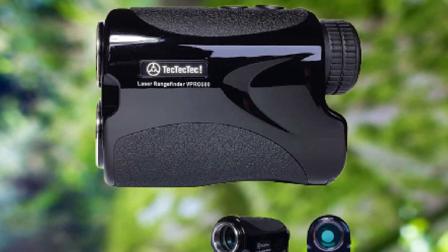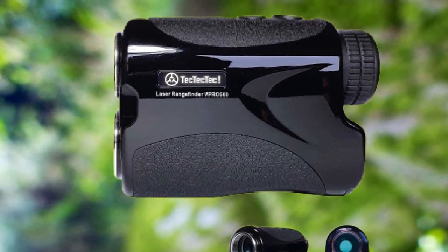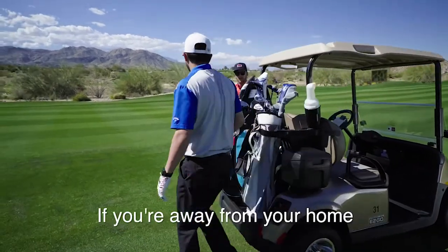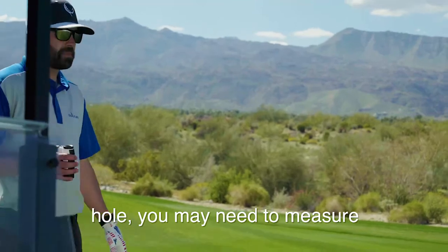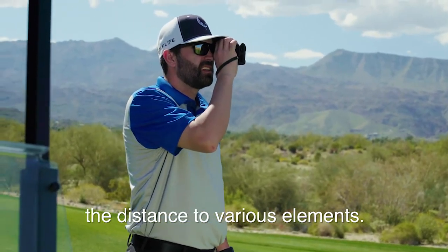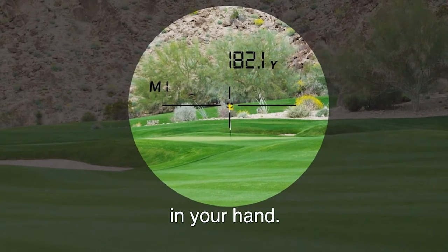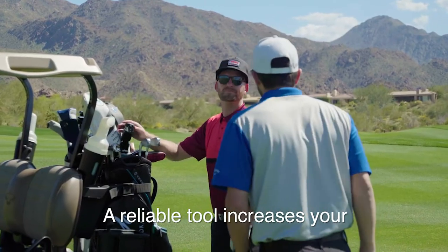This laser range finder has a 6x magnification lens with a multi-coated structure to give you bright, crisp, and clear images. The gadget comes with a completely rugged, waterproof structure and has a 30-day money-back guarantee and a one-year warranty to ensure quality and trustworthy performance.